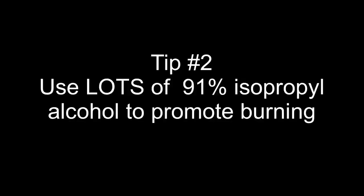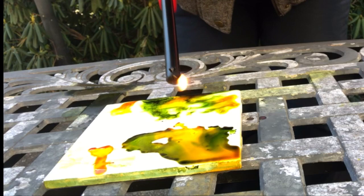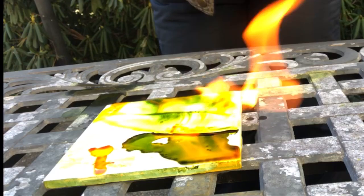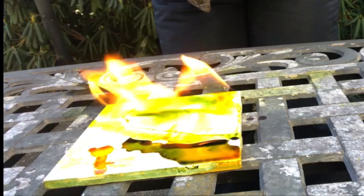Tip two: use lots of 91% isopropyl alcohol to promote the burning. I found that if I didn't use enough alcohol, it would not burn at all.